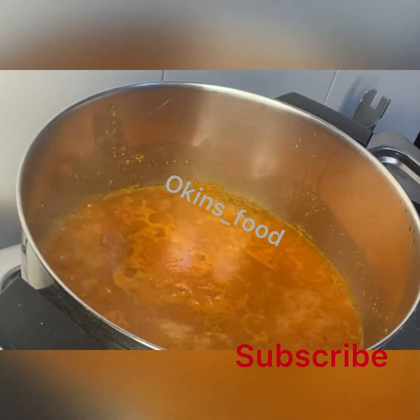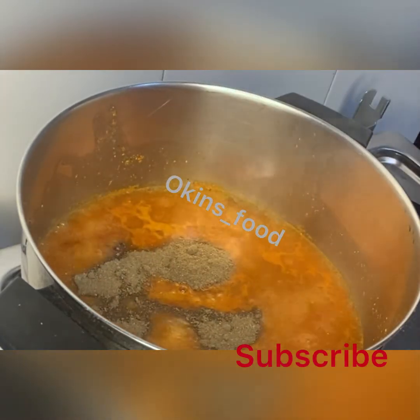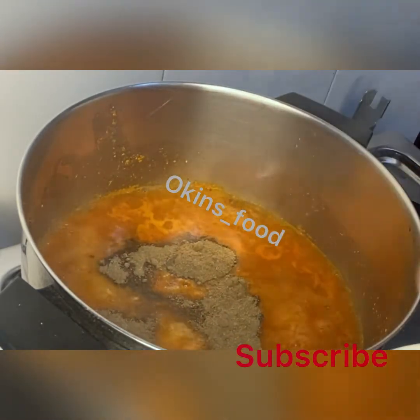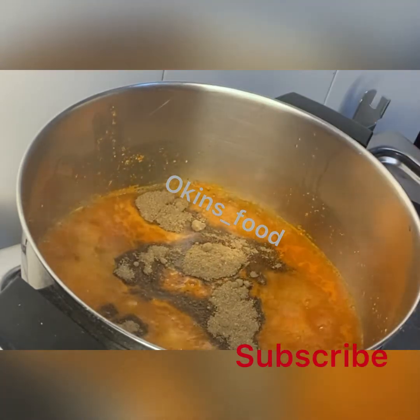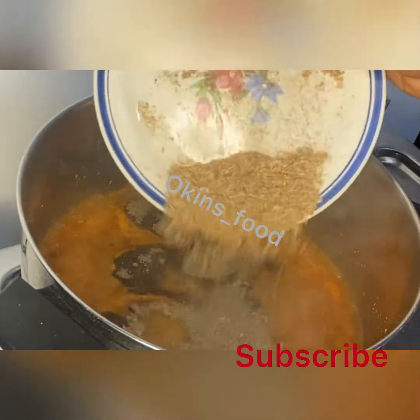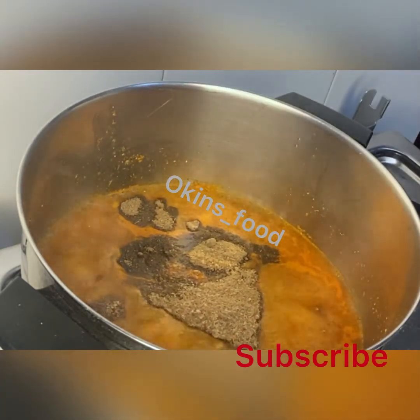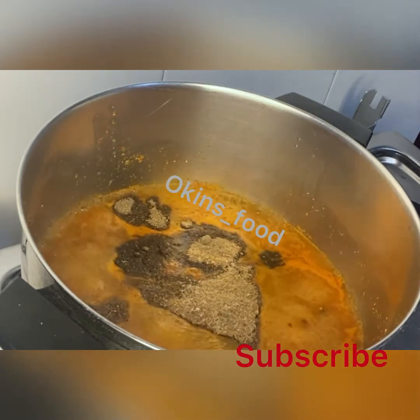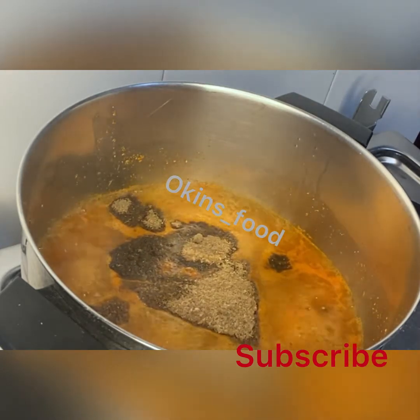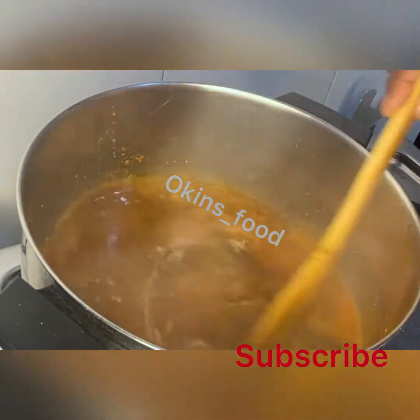Then we add our catfish. To remove the slime from the catfish — when you just get it from the market — you add salt and hot water and leave it for about two minutes, then remove the hot water immediately.